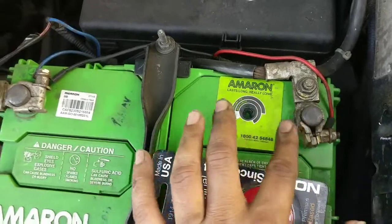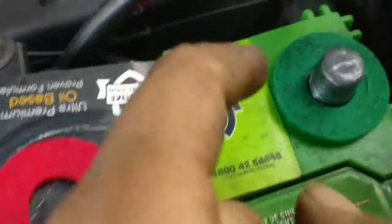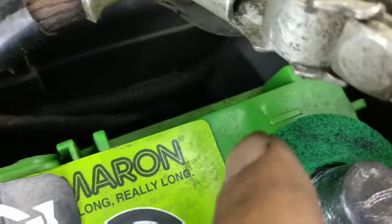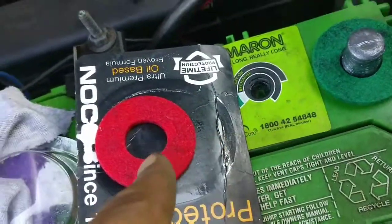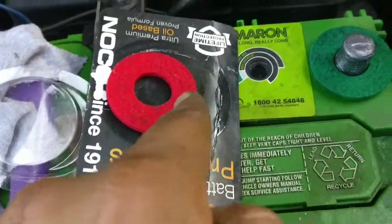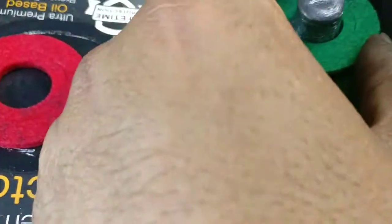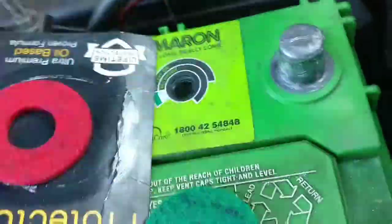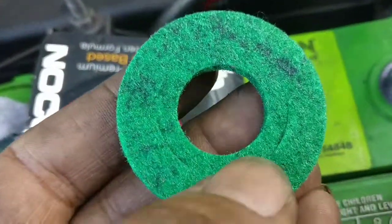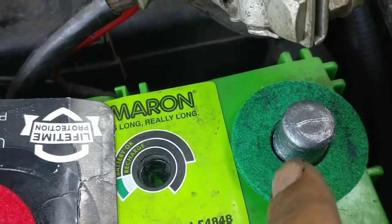I cleaned the negative terminal — this is the negative and this is the positive. This pack contains two rings, green and red. Online I've seen packs with black rings, but it doesn't really matter. I put the green on the negative one and cleaned the surface. Inside you'll find there's another inner ring as well — if you have a bigger battery terminal, you can cut the inner ring out.